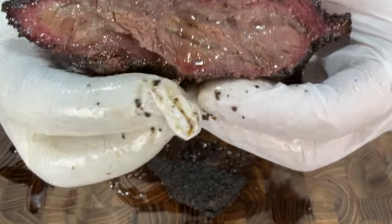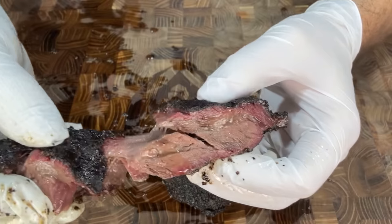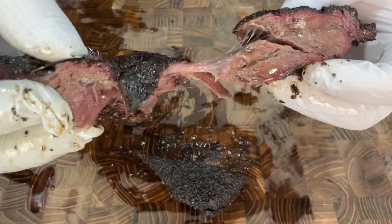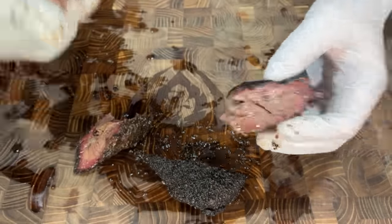Guys, it's better than brisket — I'm gonna call it. Look at all those juices coming out there and look at how rendered all of that collagen is. It's so good. And when you pull it apart, you can see the strands slowly coming apart and then they just break. It's like beef jelly. That was the best bite of barbecue I've had all year in 2023, so you guys gotta try this.